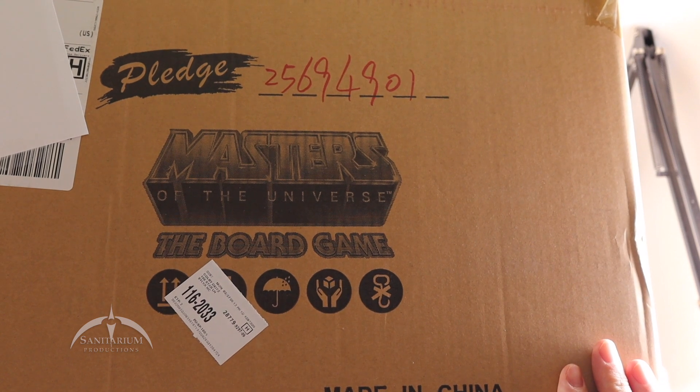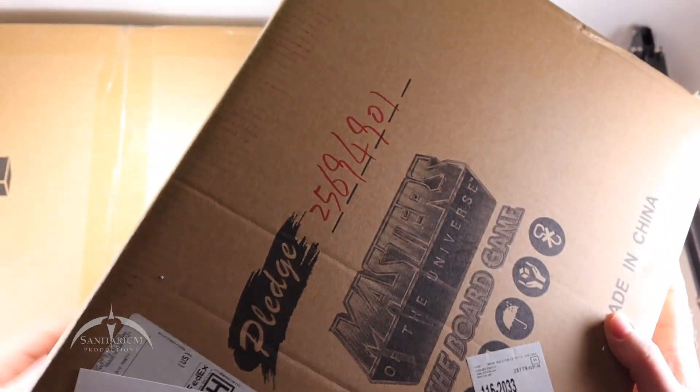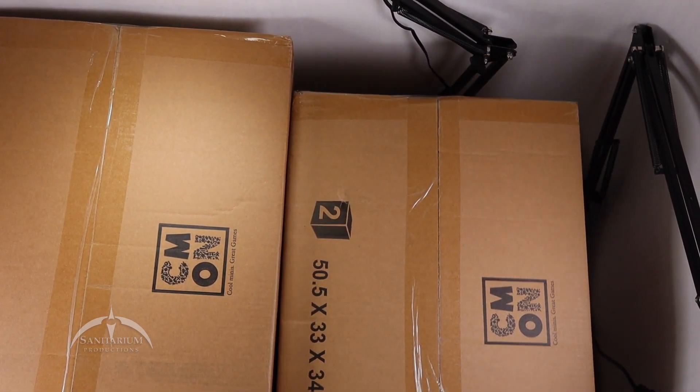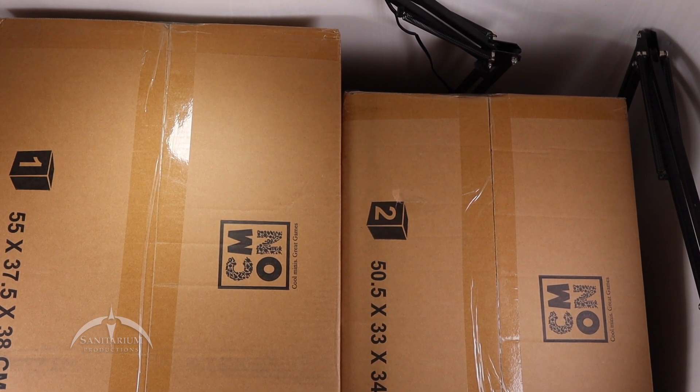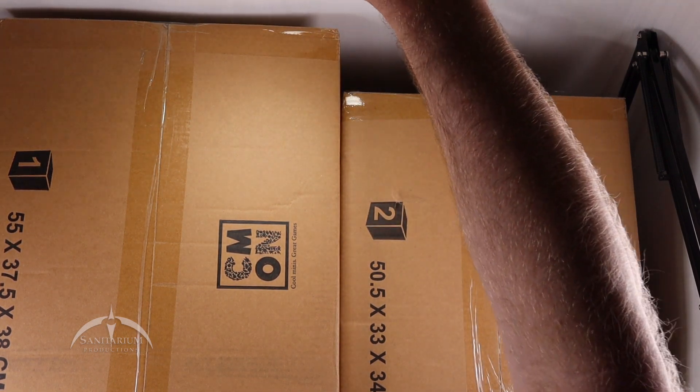We've got Masters of the Universe, the board game — two big boxes — and we're going to open both of these things up and figure out what they sent us here. This was a Kickstarter back from a year ago, 2022. It delivered about a week ago. Just now getting it to the table so we can see what's in here.